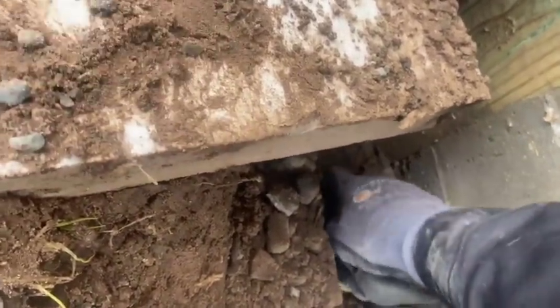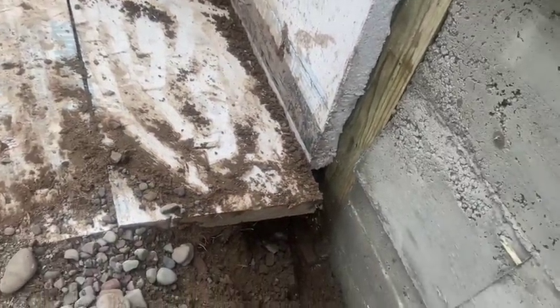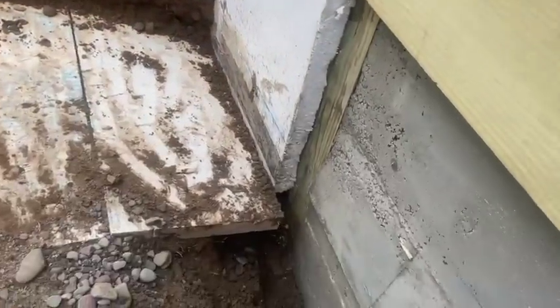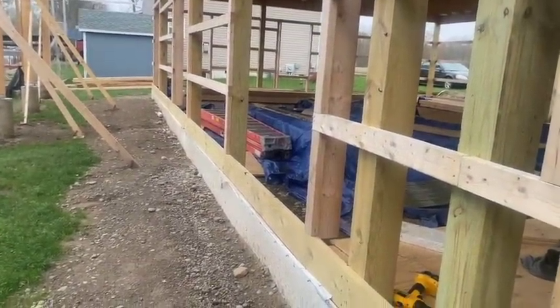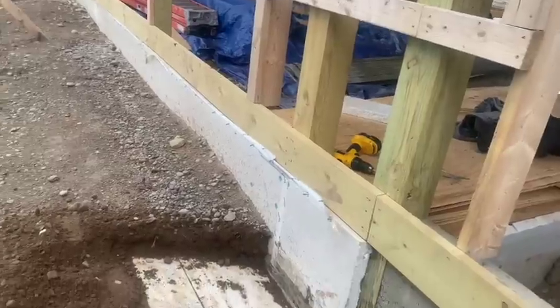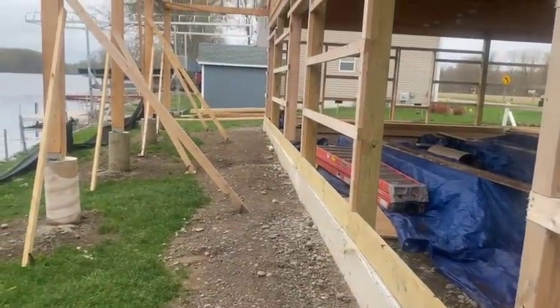If I dig that out you can see the corner of this block here — that's the block that the 6x6 sits on. It's only in the ground maybe 16 inches tops, and that's the concrete block. I'm not sure if they did it because of the water table, but these poles being in the ground four feet is also for strength when you build a pole barn. They're supposed to be down in the ground, which gives you lateral strength and wind resistance. So we've got to do some more fixing over here. We'll get this project back on track for the homeowner.